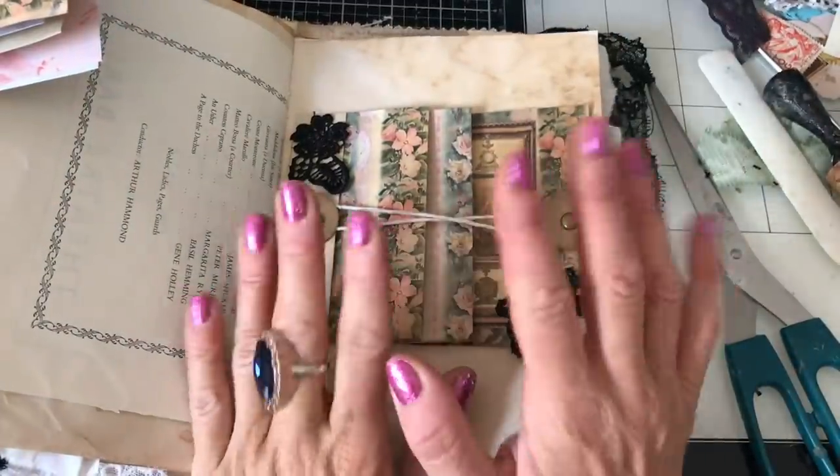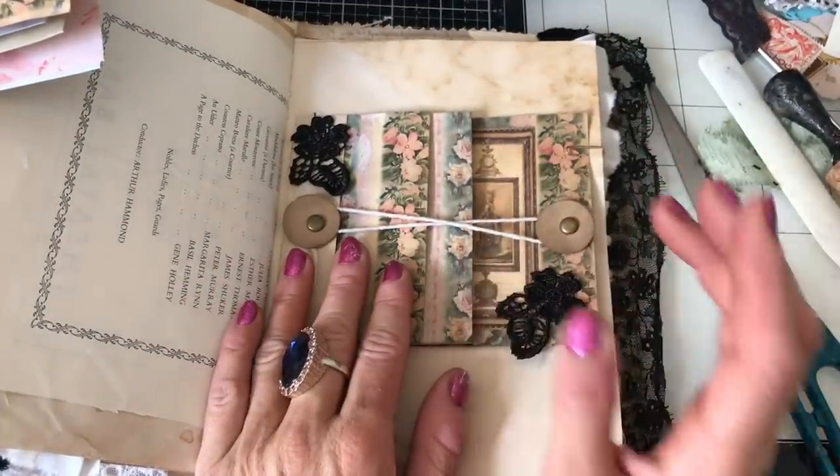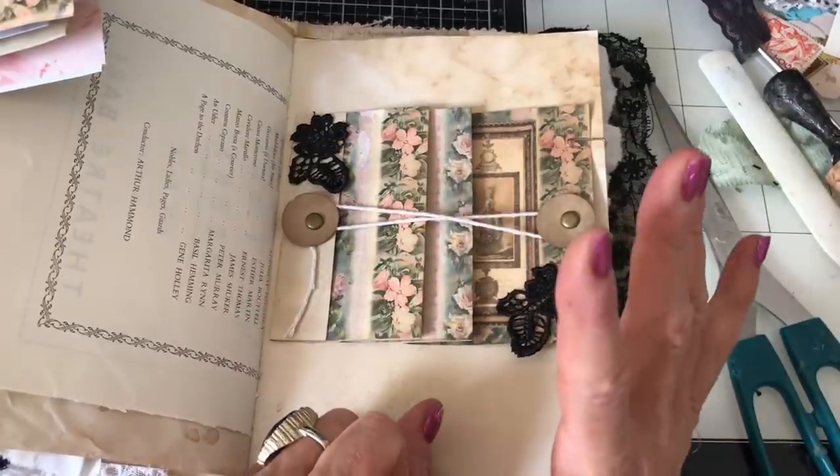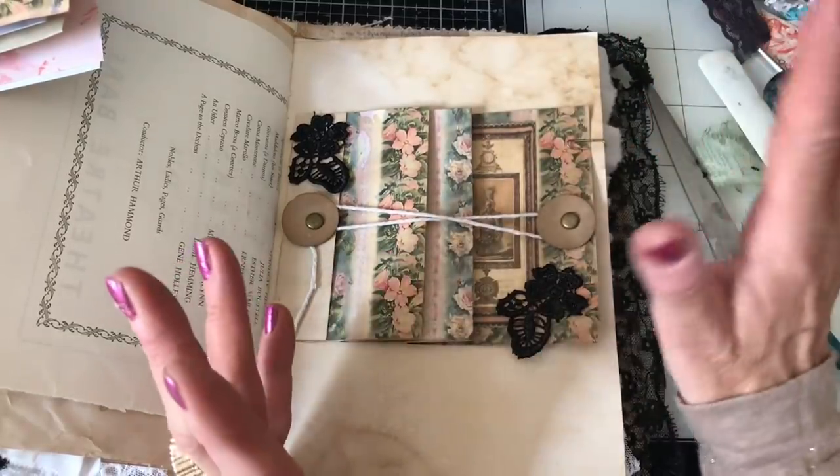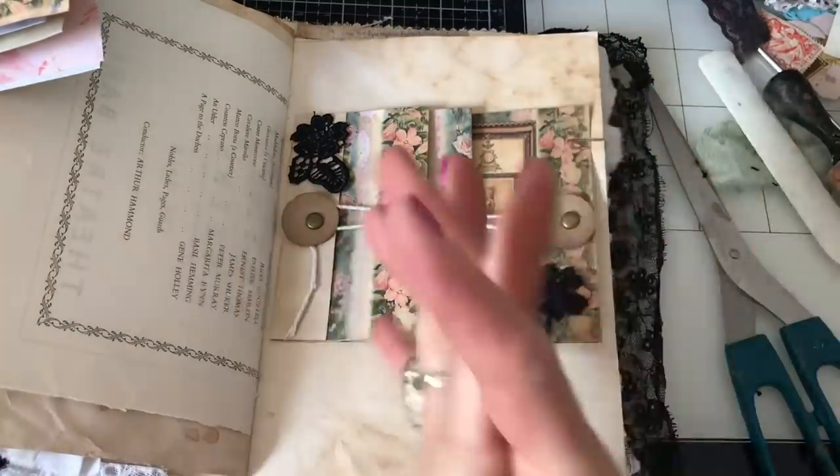Hi guys, this is Tina from Shabby Dabby Doo Doo. Welcome back to my channel. We're here for another one of our mass making sessions and today we're going to make these little fold-out pockets, slash fold-out journaling spots.